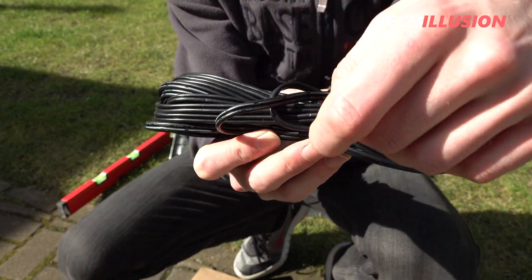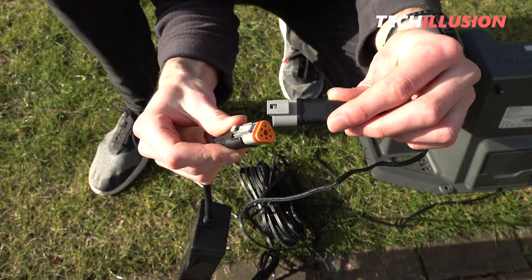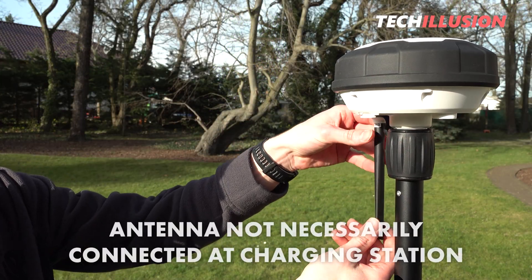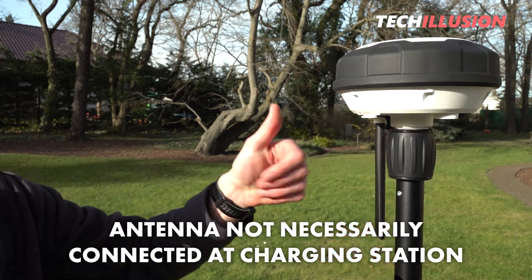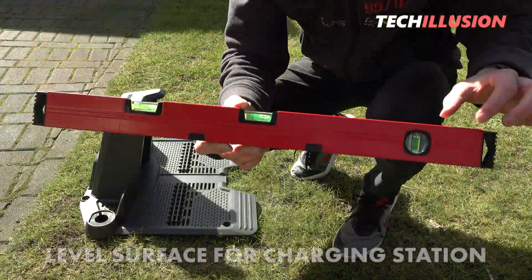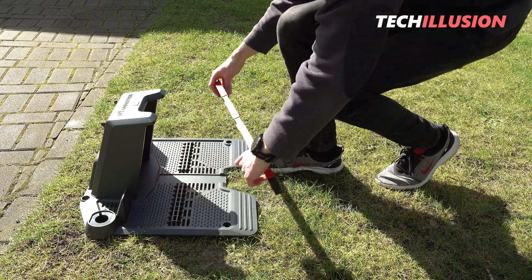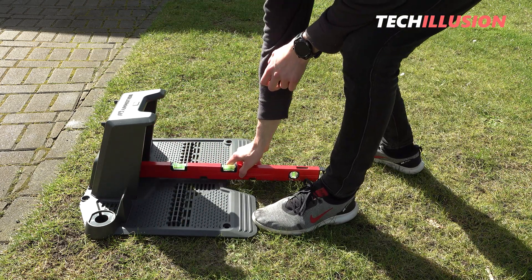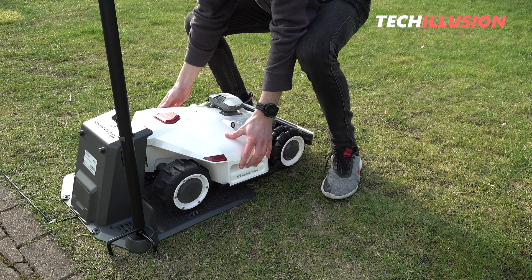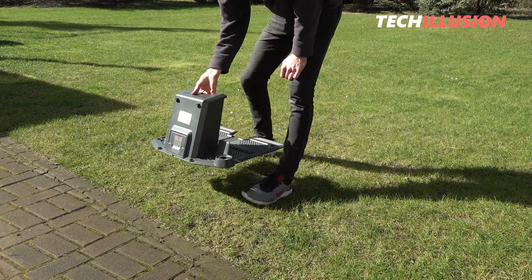The standard package already includes a 10-meter-long cable and a power adapter for the GNSS antenna, allowing us to mount the antenna independently of the charging station. The antenna does not necessarily have to be connected at the charging station — it's sufficient to power it using the separate power adapter. Another important criterion is that the charging station must be placed on a level surface, best checked with a spirit level. If the station is significantly tilted or unstable, the lawnmower might not dock properly, causing the charging contacts to miss and the mower not to charge correctly.